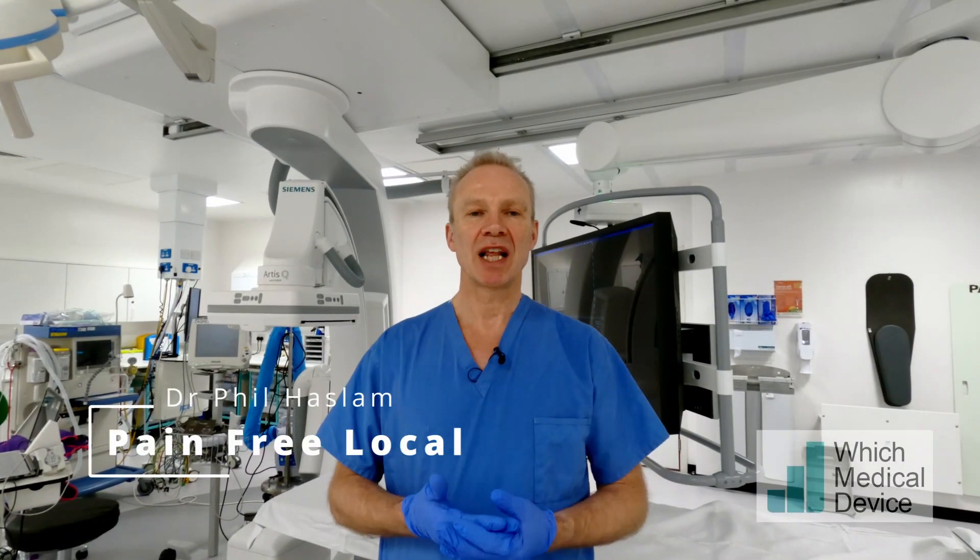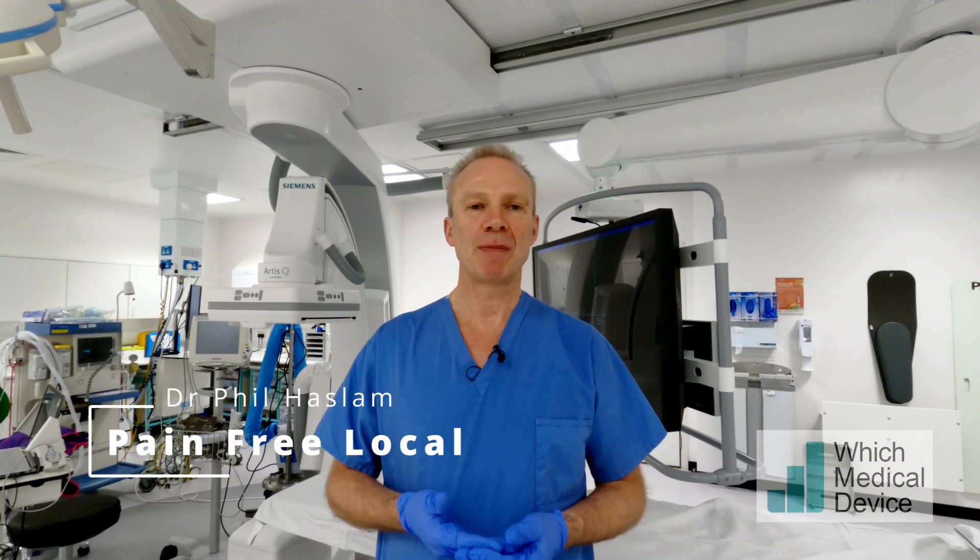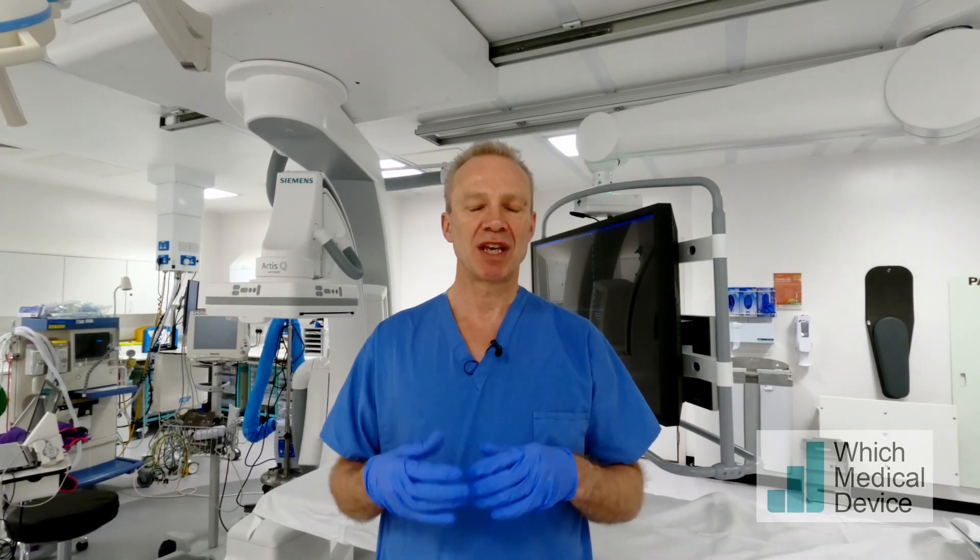My name is Phil Haslam and I'd like to show you how to give relatively pain-free local anaesthetic to your patients. We always say to patients when we're giving local anaesthetic, 'this will be a sharp scratch,' which of course it will be. But then a lot of people say this is going to be like a bee sting — why should it be like a bee sting? What you're trying to do is give them analgesia, an anaesthetic, and you don't want to be doing anything that's painful.